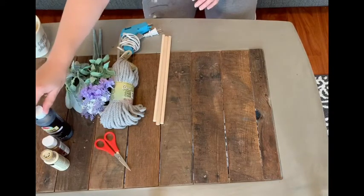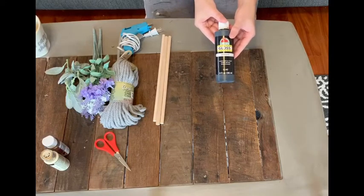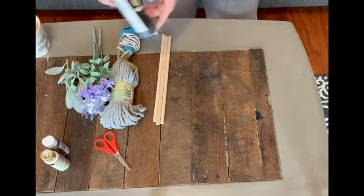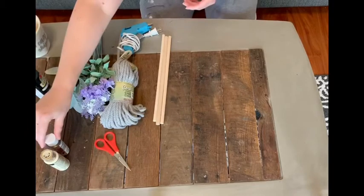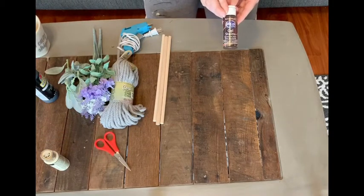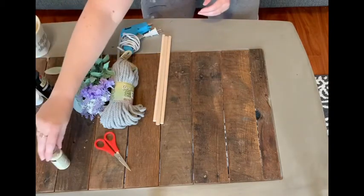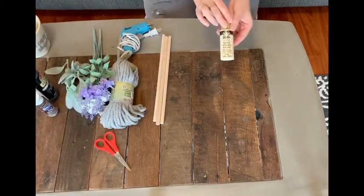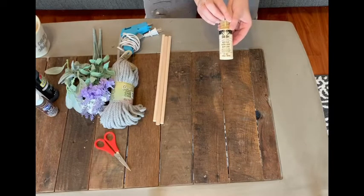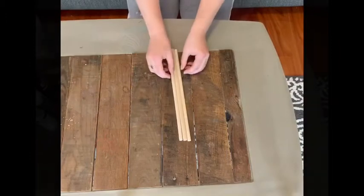If you want to leave your wooden dowels raw wood colored like I have in the example, you can — or you can choose to paint your dowels. If you want them painted, do that as step one and let them dry. You could use wood stain or regular water-based acrylic from any craft store. So let's get started.